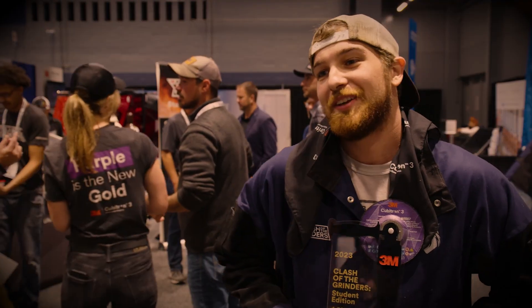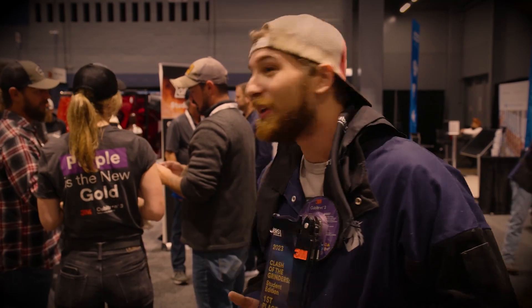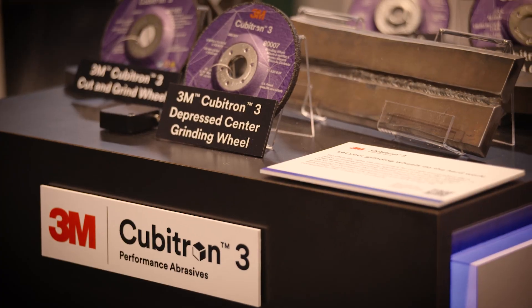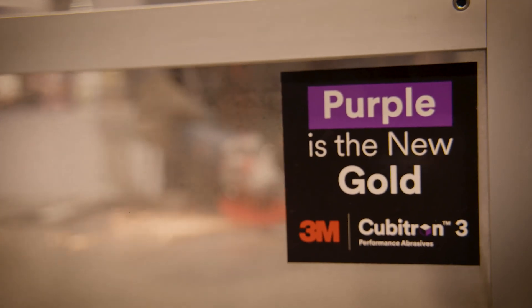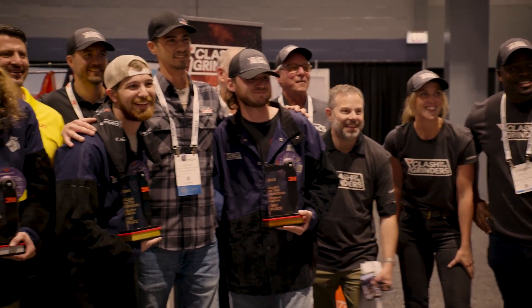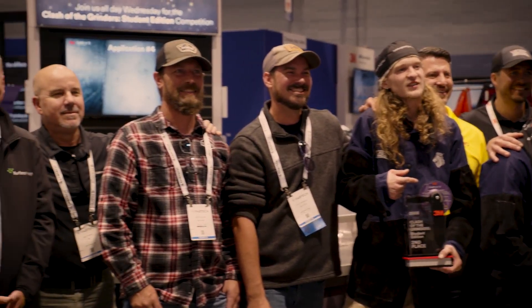Without further ado, let's hear from the winner of the first ever Clash of the Grinders Student Edition — Ben Blanton. I came out here with no expectations. I just wanted to have a fun time, do good, meet people — that's the main thing. I didn't see this happening at all. My welding instructor Blake has been a great help with me, helping me learn everything and the finer details of technique. I've met so many great people here and learned so much more about the industry, welding, and abrasives. I always was like, 'Oh, that's a grinding wheel — let me just grab that off the shelf.' I've learned so much more about what goes into grinding wheels. I think I'm going to have a Cubitron 3 on me at all times now. 3M has done a fantastic job — they've got some really cool people. It's been a great day.